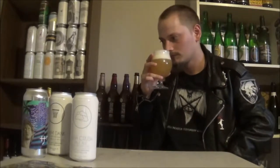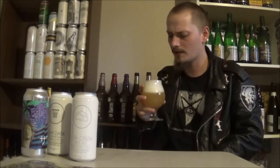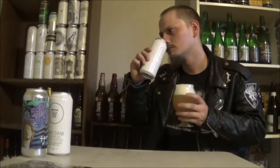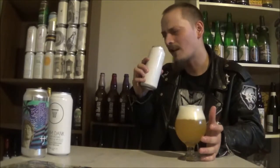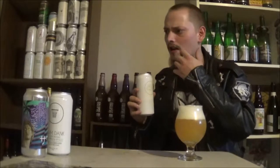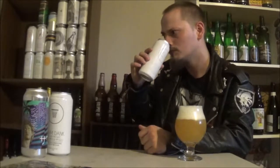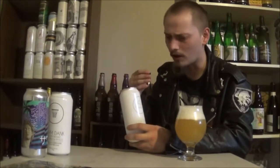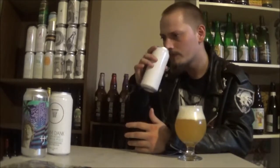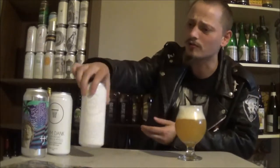Let's get an aroma. Not much coming off the nose, but it might be that huge head on it. Let's try it from the can. Big New England herbaceous, fruity kind of quality to it. Big parsley, basil. It smells really, really good. It reminds me, at least on the aroma, a lot of Lord Hobo's IPAs, but with that Trillium New England kind of juiciness. It smells really good out of the can.